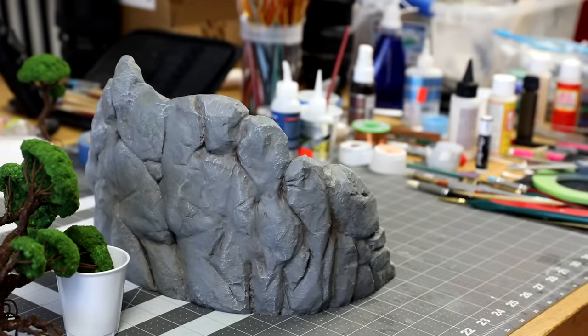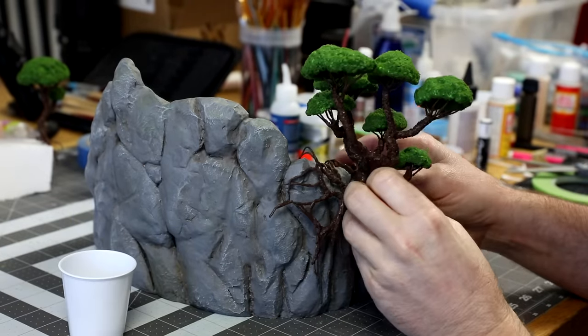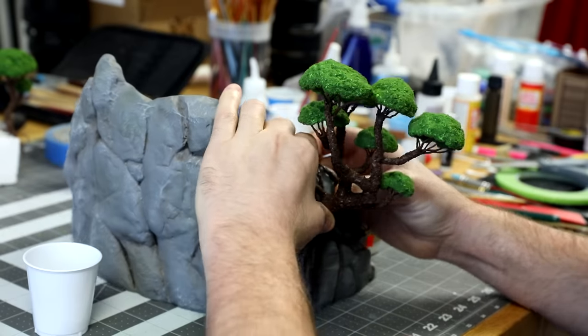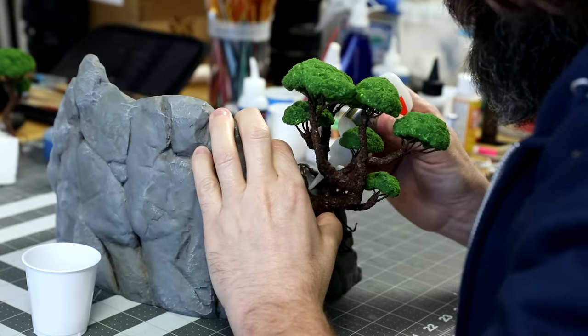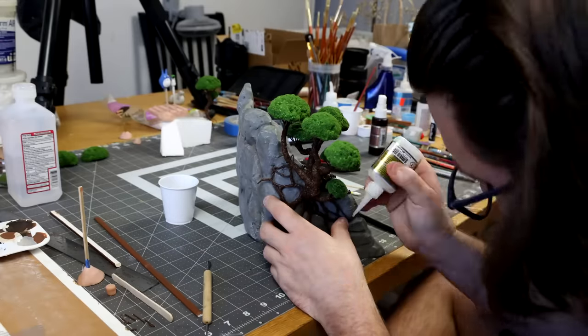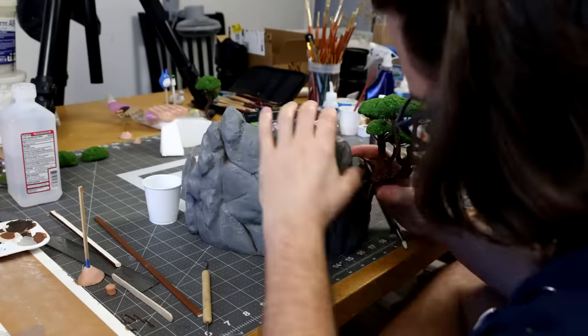Now let's finish the trees and rocks. Since we previously fitted the tree to the rock, there's not a whole lot to do other than glue it on. I did make some minor adjustments using the end of a paintbrush to make sure all the little roots flow into the cracks. That looks great.